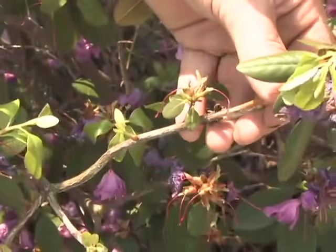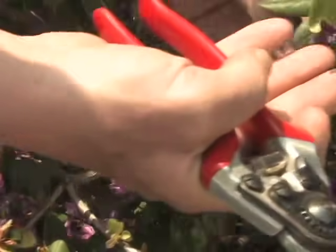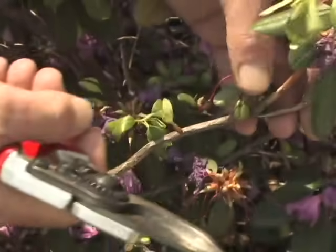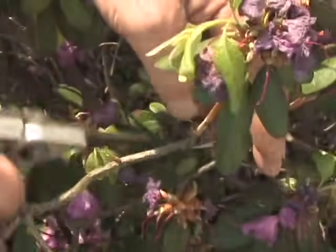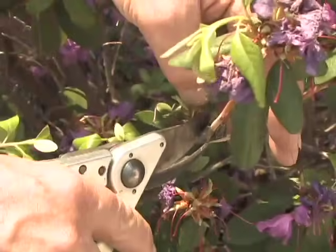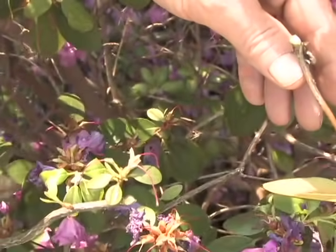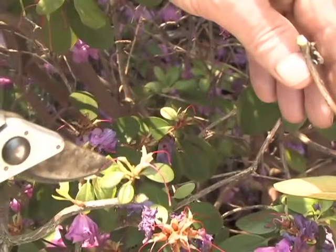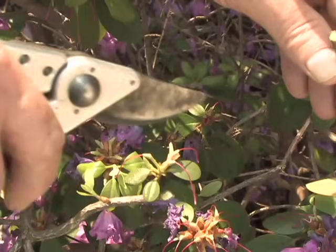Gardeners often hear about pruning back to a growing point. A growing point is another spot on the branch where you have growth that resumes. So I'm going to prune off this small branch here to this growing point, leaving about a quarter inch stub, just like that. Now the food that comes up through that branch will run into this growing point naturally, and the plant will continue to grow in a normal fashion.